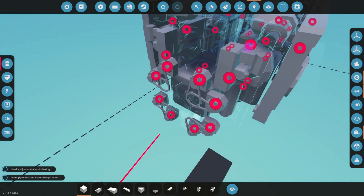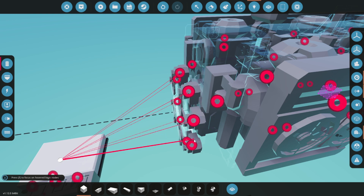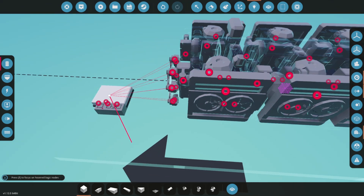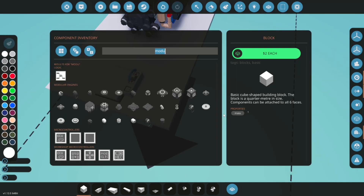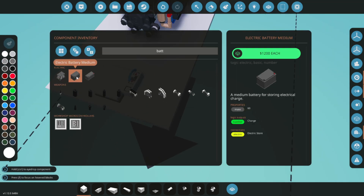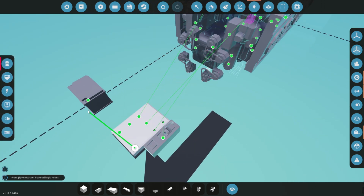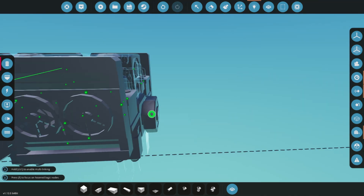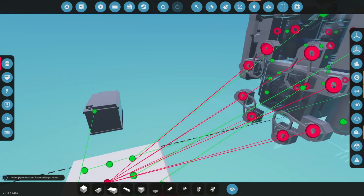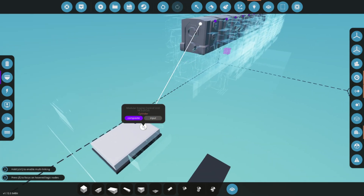Let's connect the remaining components, starting with the 8 starter engines. Next, add a battery and connect its readout to the ECU. Connect the clutch, then switch over to the composite view and connect the ECU to the cylinder head. This is important — the engine will not start without it.